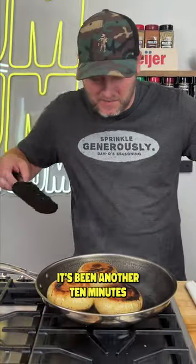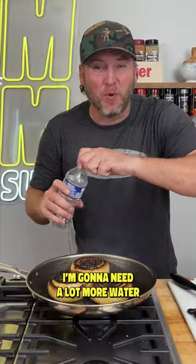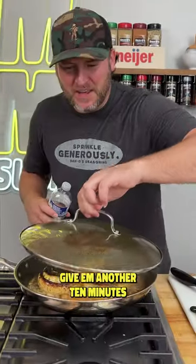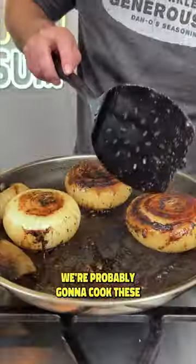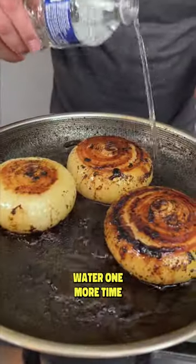It's been another 10 minutes. Give them a flip on each one. We're going to need a lot more water — give them another 10 minutes. We're probably going to cook these for about a total of an hour. Add water one more time.